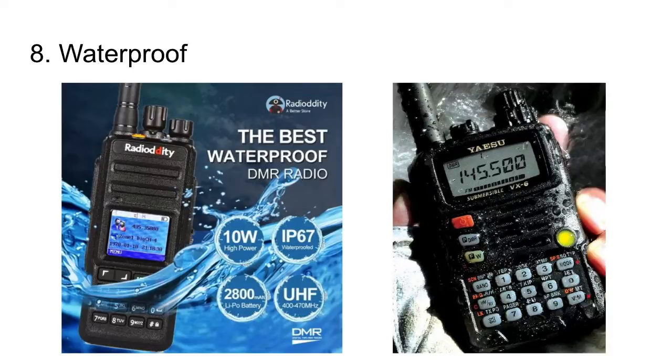Number 8 is waterproof. I want a waterproof radio — if I accidentally fall in the pool, get stuck in the rain, or get splashed, I'd feel a lot better knowing the radio can get wet without suffering damage. Especially if I paid $500 for it. The Yaesu VX6 is about a $300 radio and it's completely submersible, which I like.